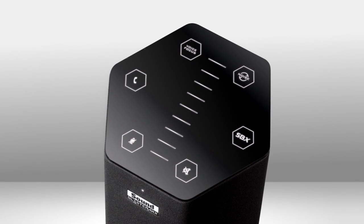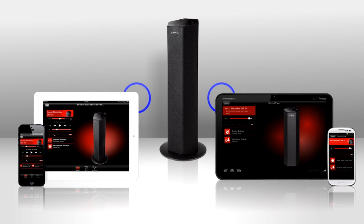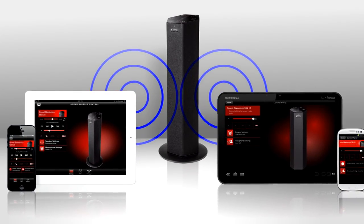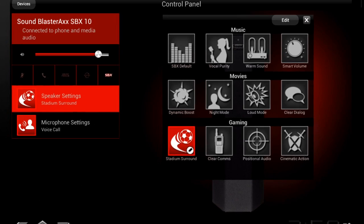And by the way, the dual-array microphone makes sound input so clean, you can create content on your computer just by using your voice. See the touchscreen at the top? Control the main functions there. Or use the free Sound Blaster Central app from your smartphone or tablet. You can customize your music, movie, or game audio and microphone functions — all wirelessly.